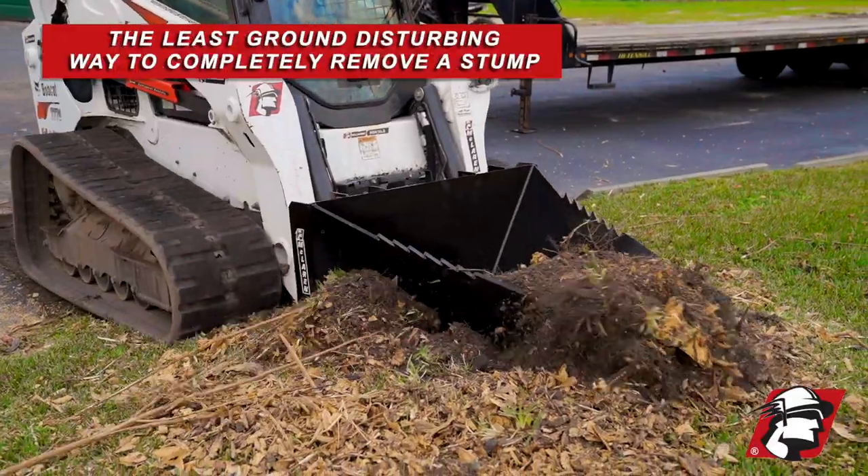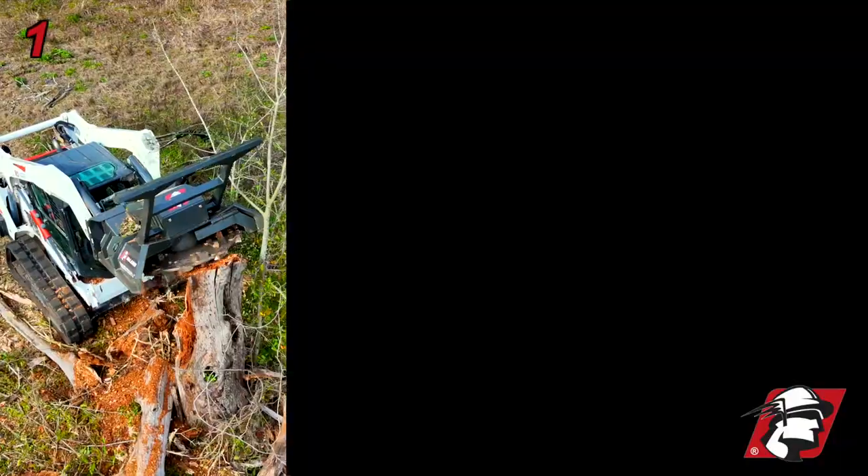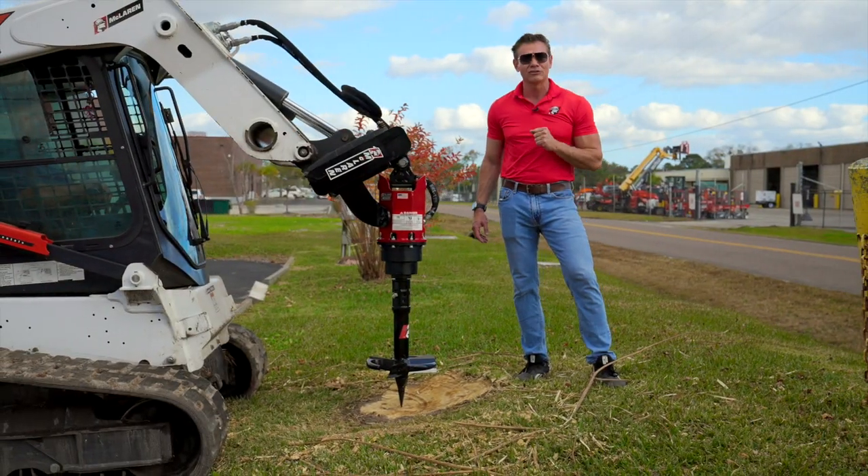It is the least ground disturbing way to completely remove a stump from your property. So give us a call at McLaren — easy as one, two, three. Go McLaren, go Xtreme.